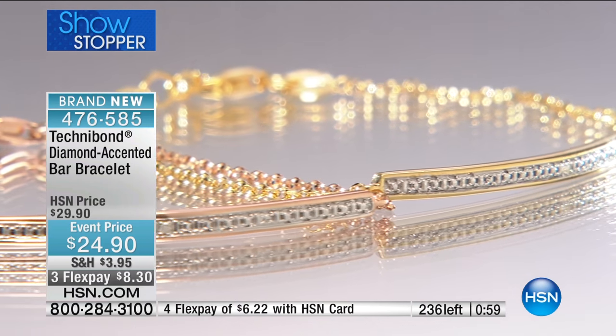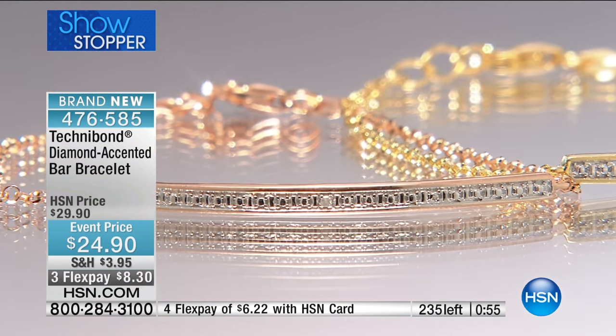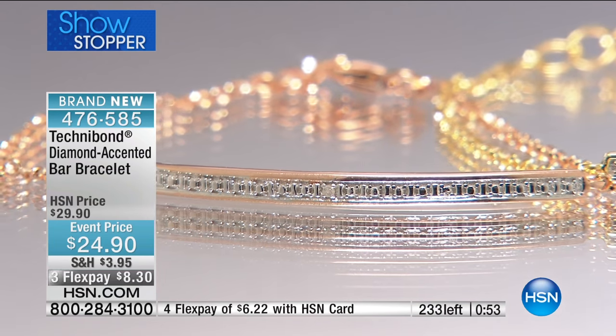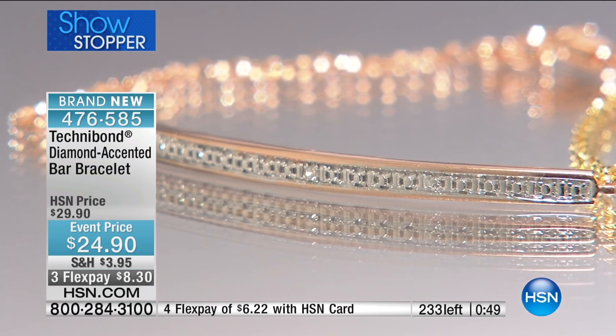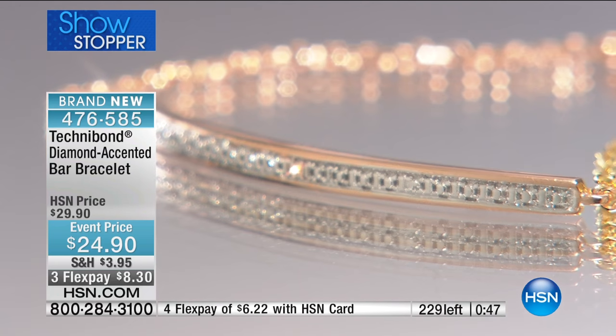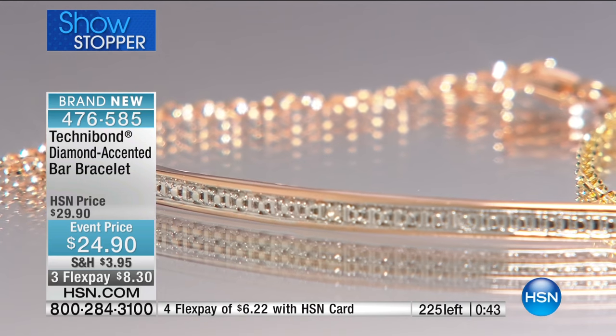So tell Lynn and I — how long have you been shopping with HSN? Barbara: 'I bet it's 20 years.' You've been with us since the beginning of Technobond! Barbara: 'Oh yes, I know.' You've been with us since the beginning of Bill.